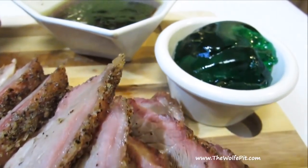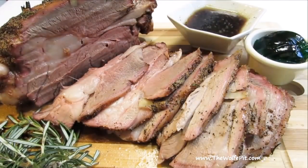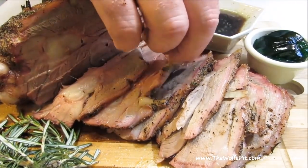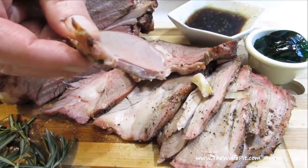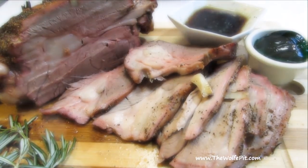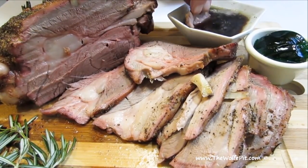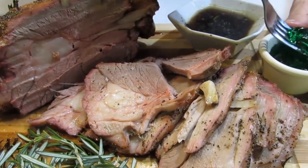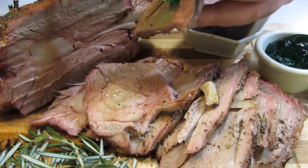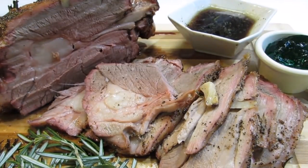Serve it with the au jus that gathered on the plate while it was resting, along with mint jelly. I'm no lamb aficionado, and I don't know if everyone eats it with mint jelly, but when I ate it as a kid I always remember my father serving it with mint jelly and I loved it then and I love it now. This leg of lamb was moist, tender, and very delicious, and most of all it was very simple to make. Thank you all very much for watching and I'll see you soon.